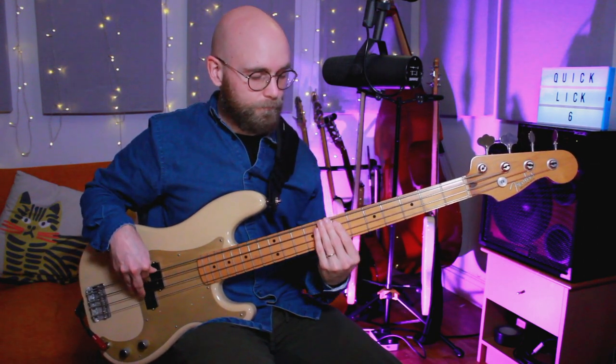And then the variation at the end, or the tag at the very beginning, does use a C sharp and then chromatic back up to E. You could use this in a Dorian or Mixolydian sort of context, definitely — just any sort of funk jam. Hopefully you can take some of this and start to incorporate it into your playing.